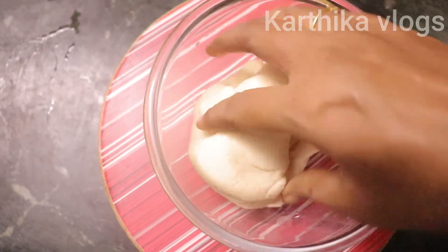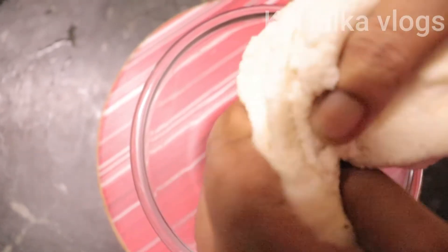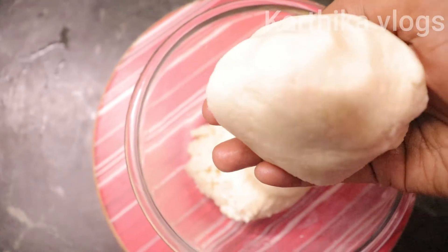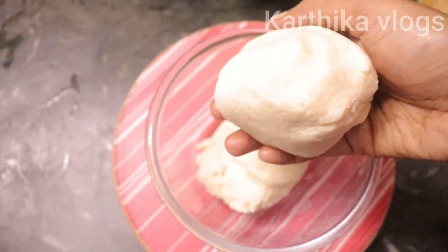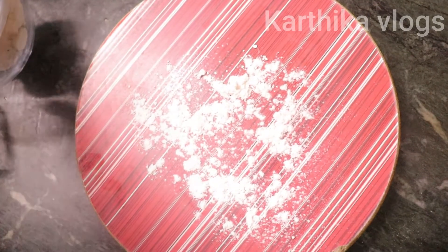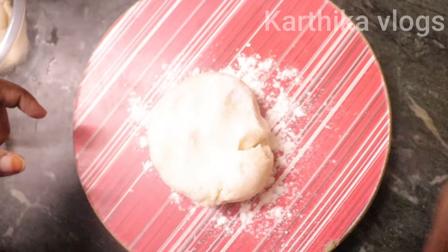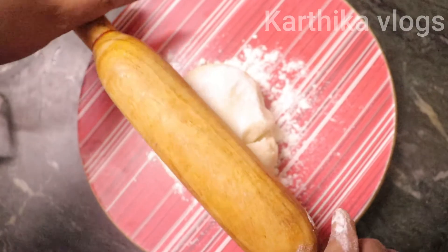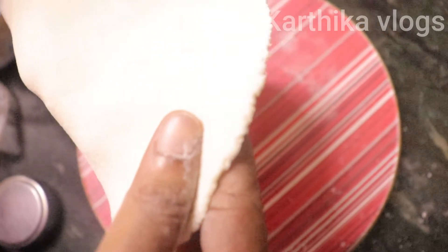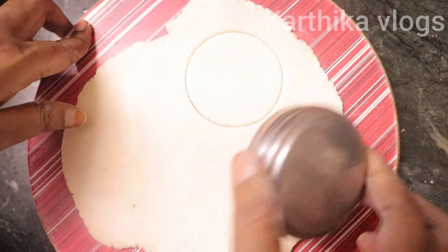Now let's divide and shape the dough. You can do it in a working place. You can put it in a small shape or a thick shape. We will put it in a round shape.